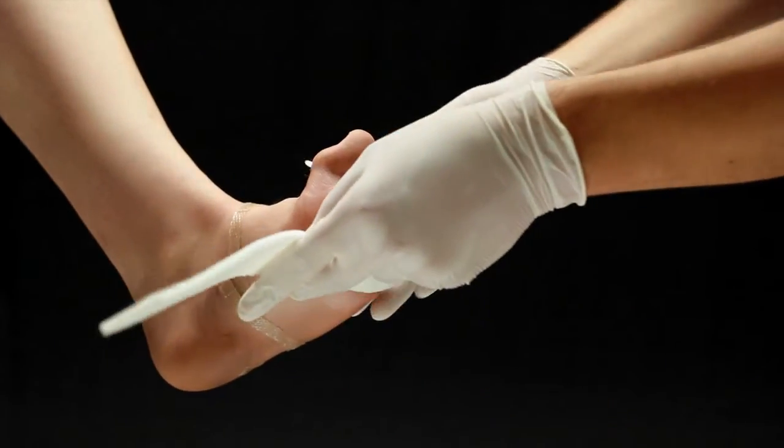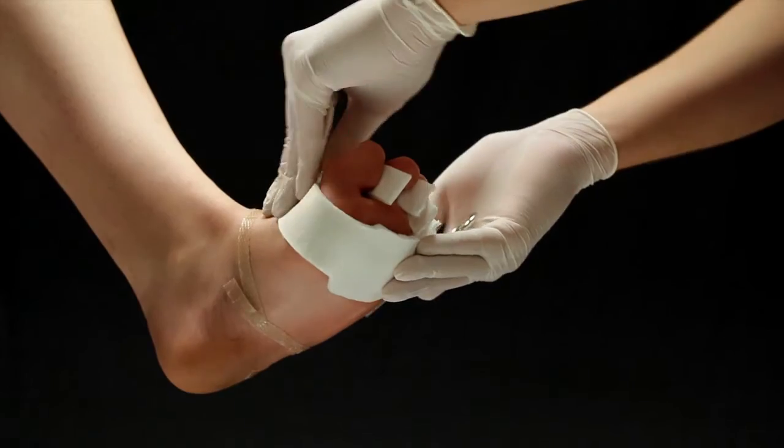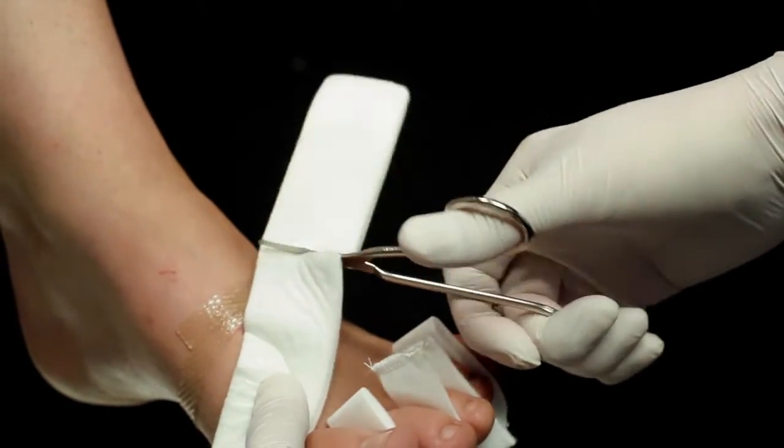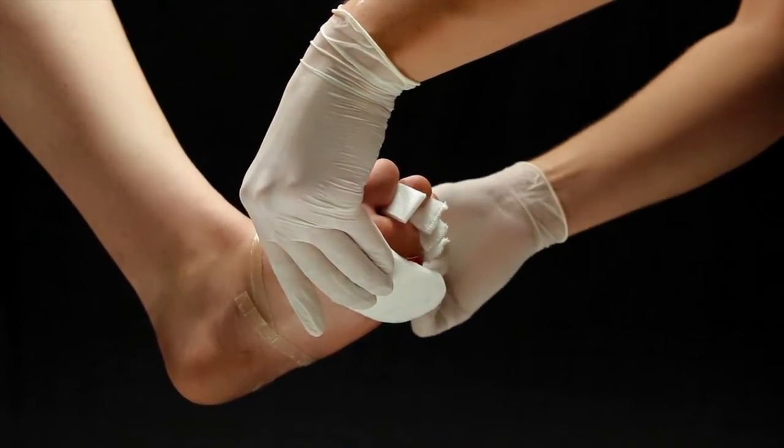Place the circular portion of the dressing on the wound. Wrap the rectangular piece around to the top of the foot and trim the excess. For wounds between the toes, only the long rectangular piece of the dressing may be needed.